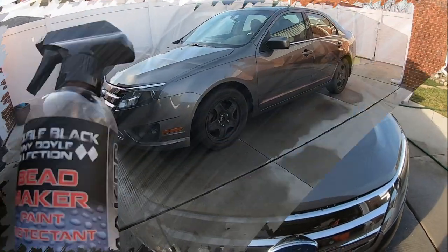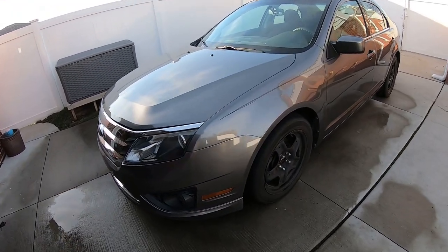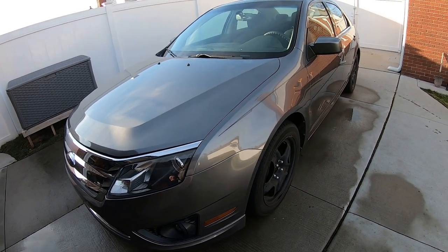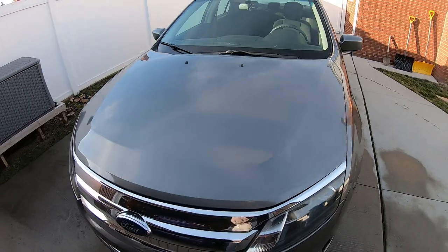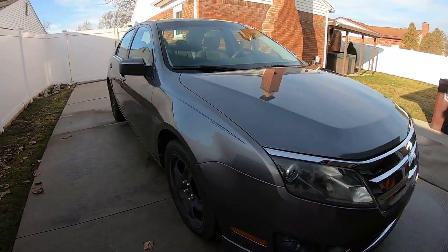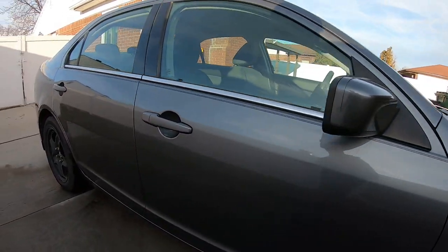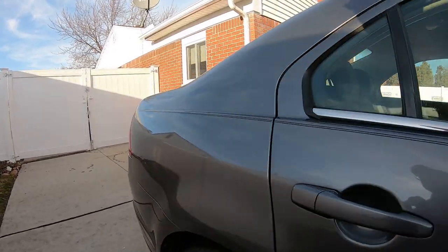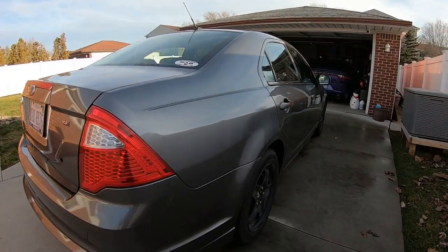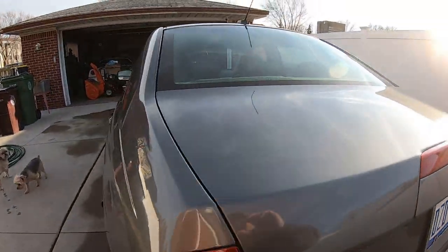Alright, we got done putting some Bee Maker on here - check it out, looks better already. It does look good, you can see a difference right after I put it on there. It's been about 30 minutes. We'll check it out tomorrow and see what kind of gloss we got, but it looks good - it did make a difference. Put a nice gloss to it. See how dirty it was and now it's nice and clean, and that's without polishing or anything.